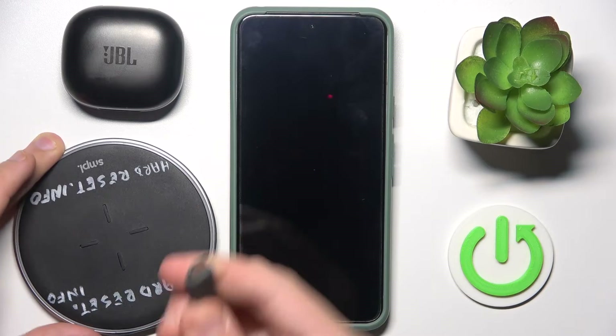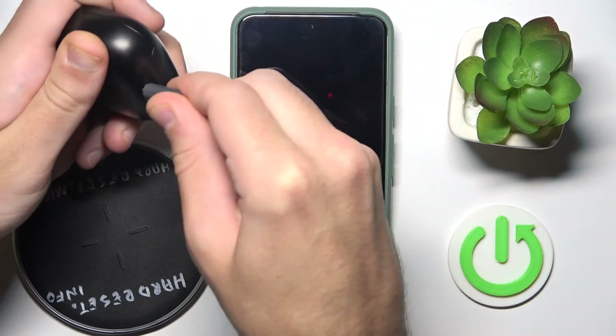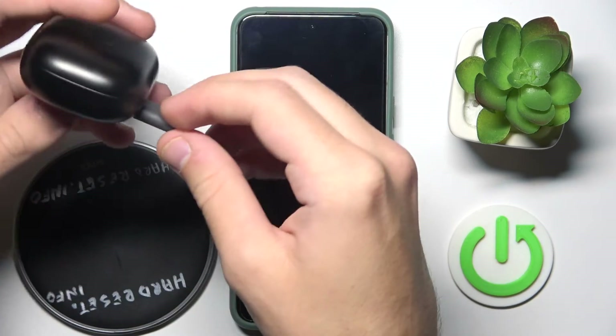The first one is to use a USB-C cable — just connect it to the headphones at the back, and we can see a LED light, which means that it's charging.